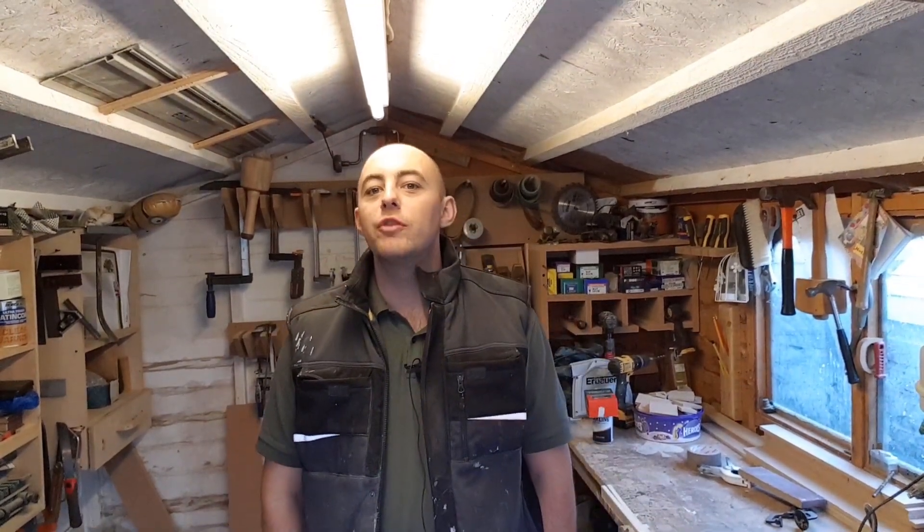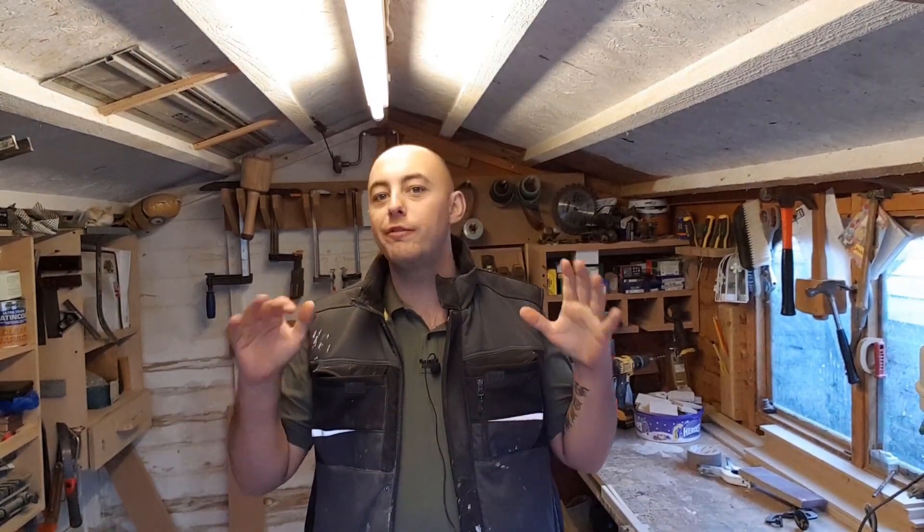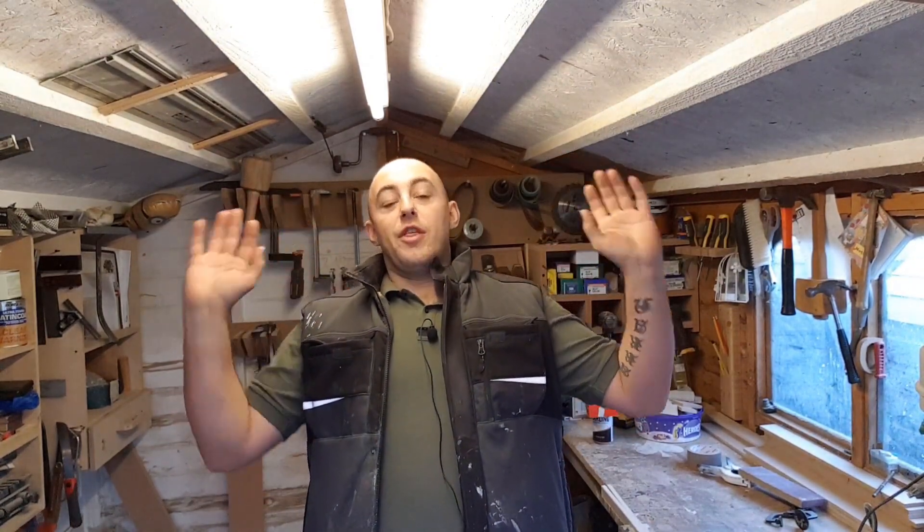Howdy folks, I'm Aaron, welcome to Lowe's Joinery. Today's video is a build video and we are going to be making another gate, but this time it's not a ledge brace — we're going to go for a full mortise and tenon job, 3x2 pressure treated, the works. Stick around if you want to see how it's done.